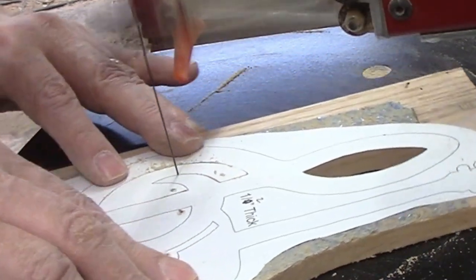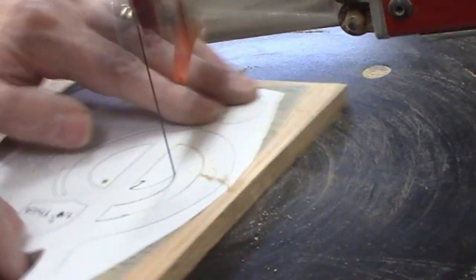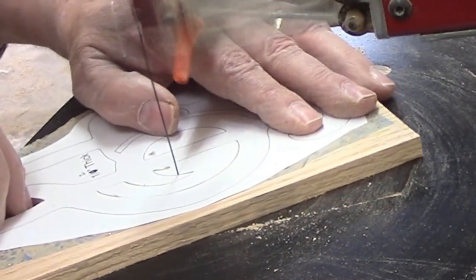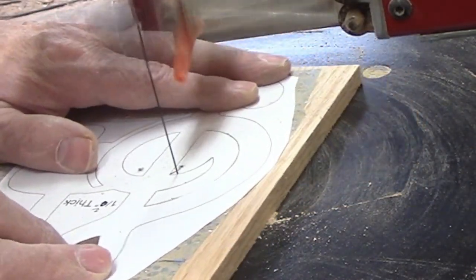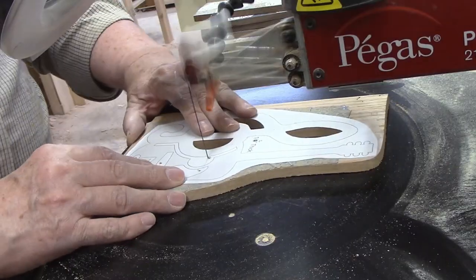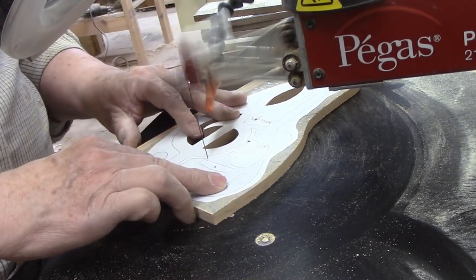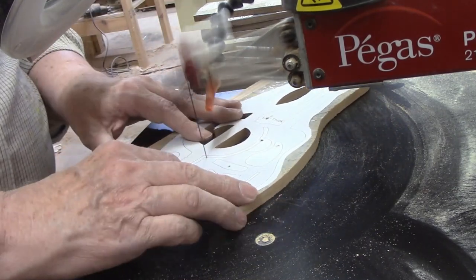You should have picked up a pattern from this — a lot of scroll sawing means having to make 90-degree turns. For this reason, it's important that you learn this technique and become proficient at it. It's something you will be doing over and over again. There wasn't anything different to describe for this semi-circle cut on the right side of the treble clef, so I'll skip to the next cut.